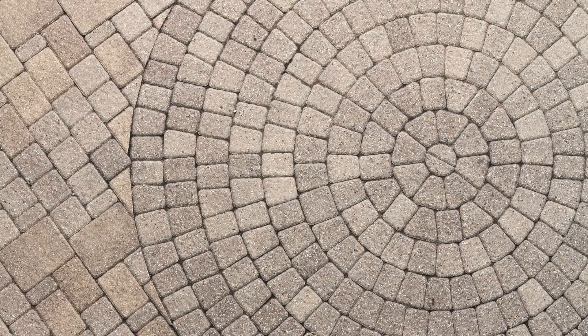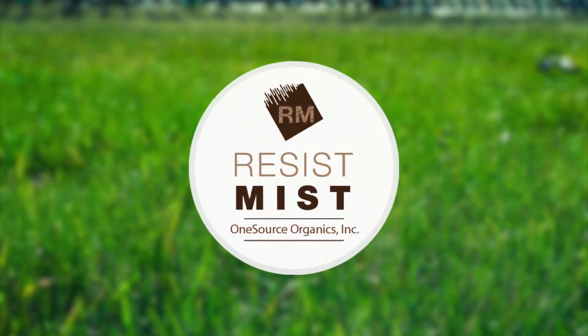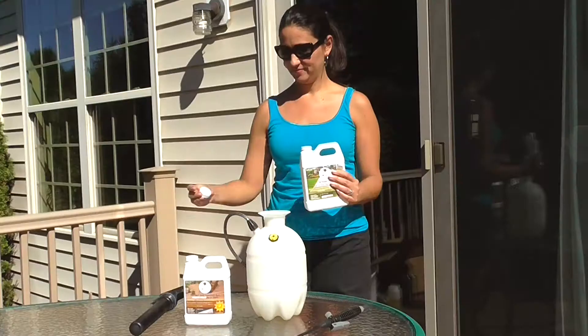Keep your composite deck, patio, concrete, fence, and other outdoor surfaces looking beautiful and clean with Resist Mist. Simply stated, Resist Mist outperforms every other product on the market.